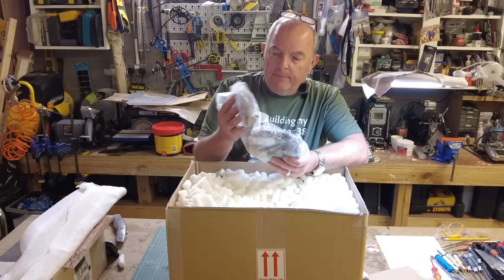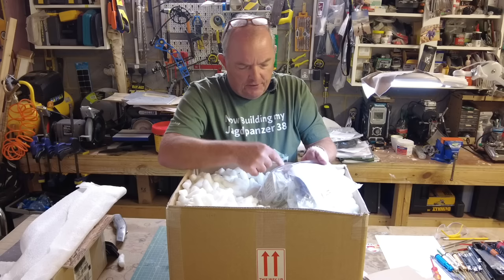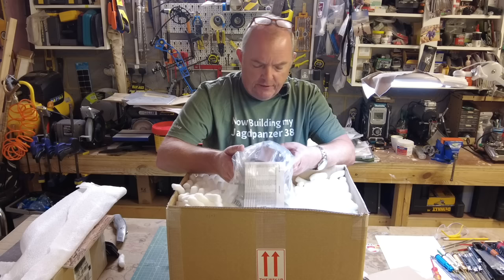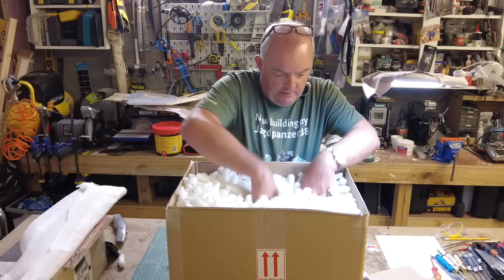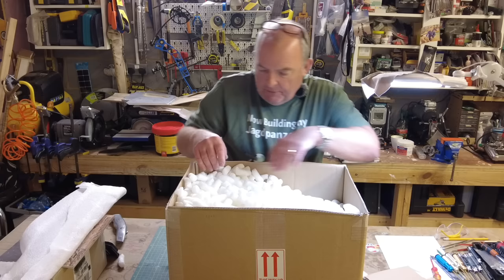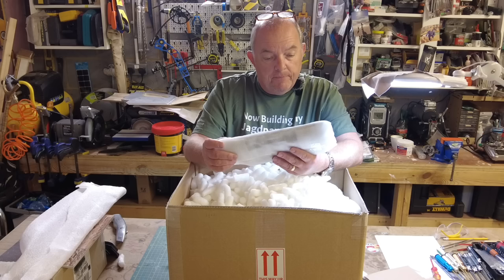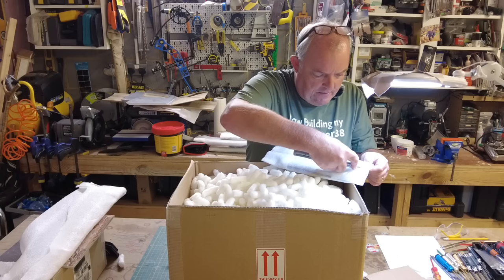We have another bag of bits and bobs — I can see what looks like some vents here potentially, and what looks like a jack block, but I'm making this up as I go along. We won't open everything in this bag — we'll open these obviously in the course of the build. Diving down into this wonderful grown-up lucky dip that Armatek gives us to play with — this heavy piece is the rear hull plate and the lower front plate.